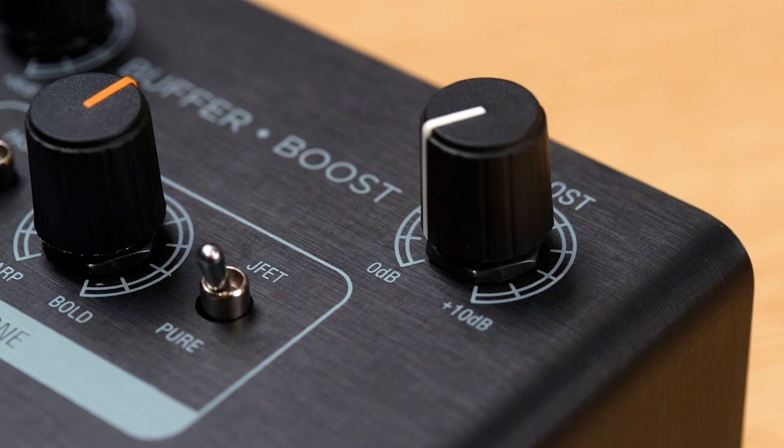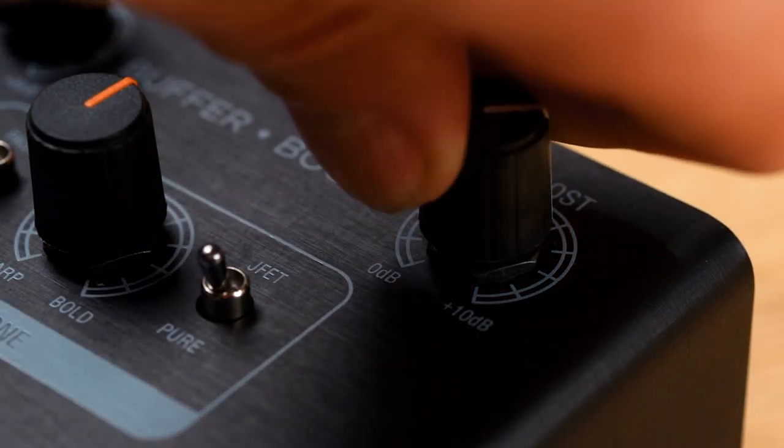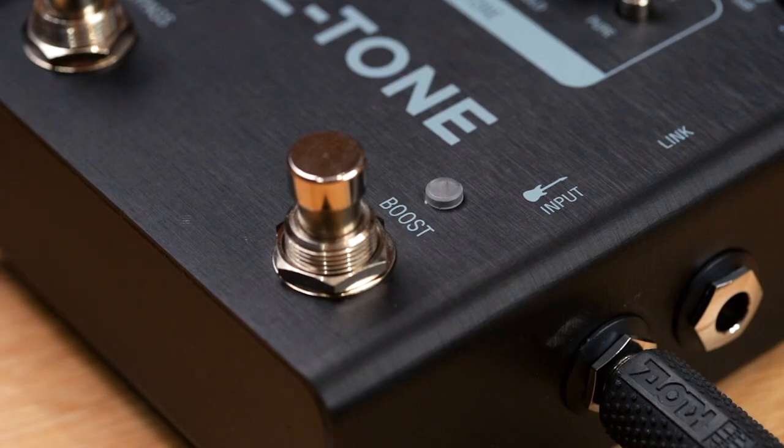Finally, the included boost circuit offers adjustable gain to increase volume and drive, hitting your amp or pedals harder.